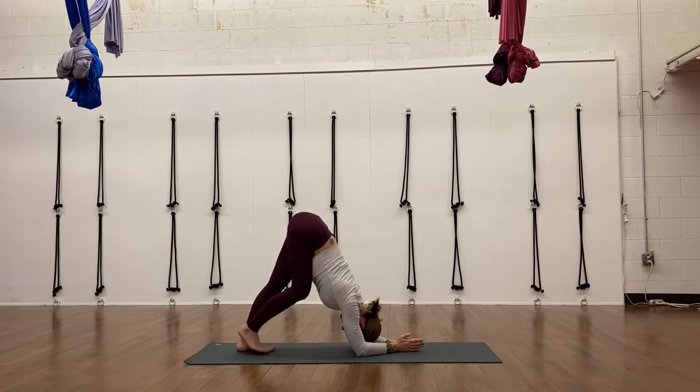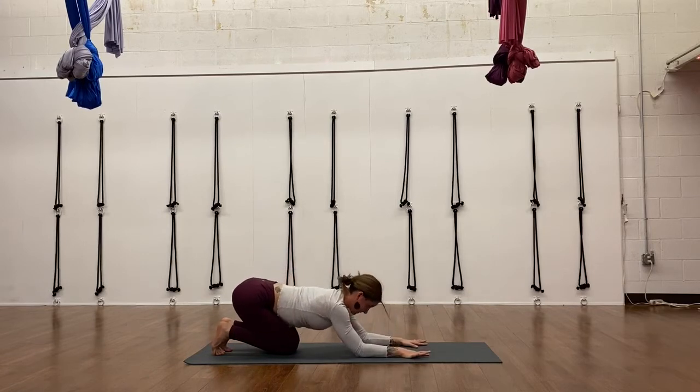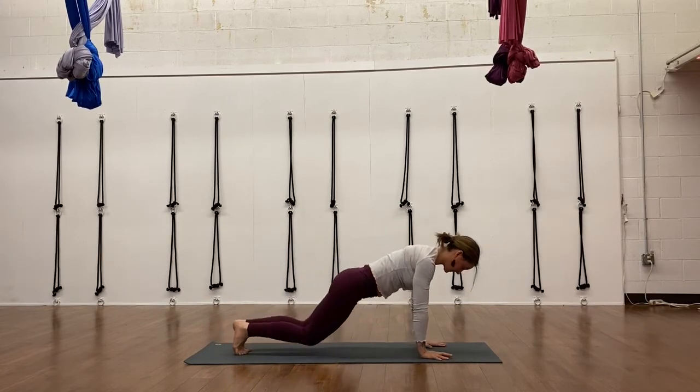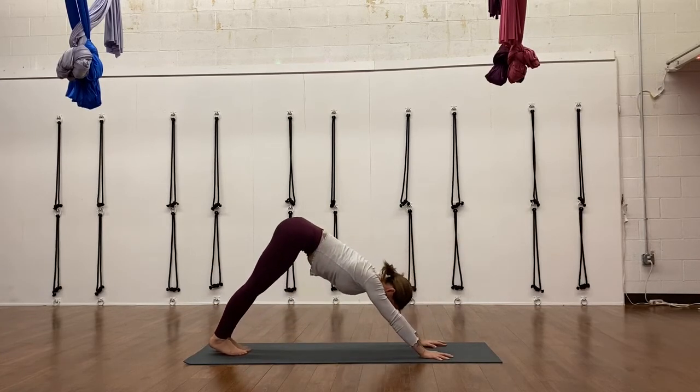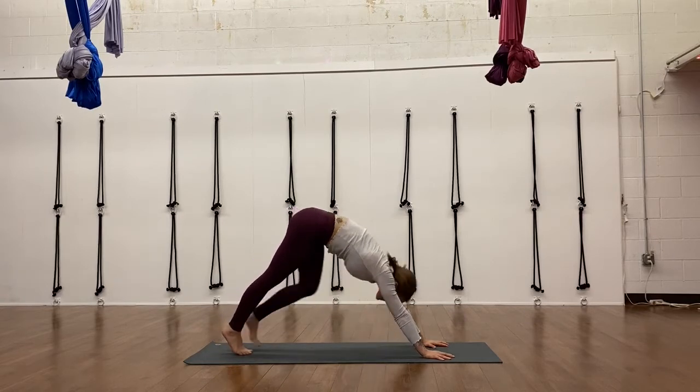Really tap into the deep muscles attached to the spine so you can press taller even as you're upside down. Pushing into your elbows, pushing into your wrists. Then walk your feet back before you lower your knees down so it's not too crunched. Resituate yourself on the mat — downward facing dog, Adho Mukha Svanasana. Take just another round of breath to really stretch it out.